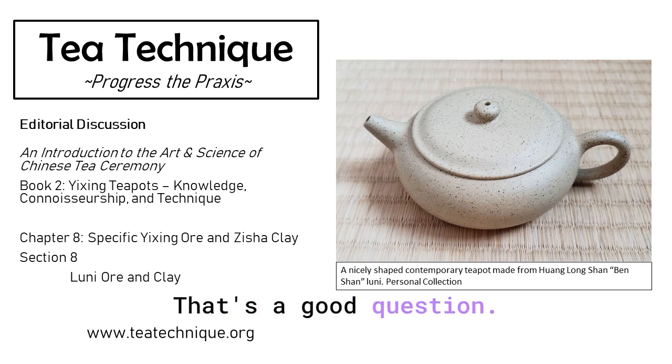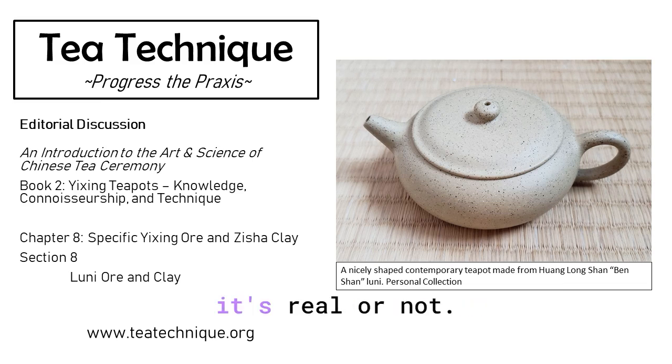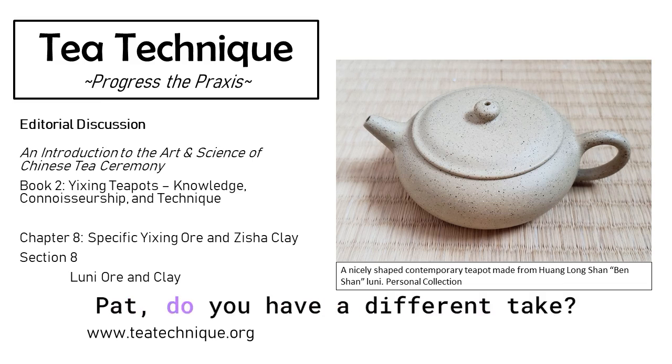That's a good question. I personally think that because of the color and the rarity, there could be a lot of counterfeits in the market, so it's harder for us to distinguish whether it's real or not. Pat, do you have a different take?